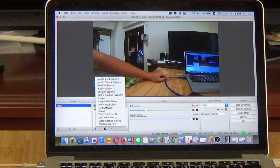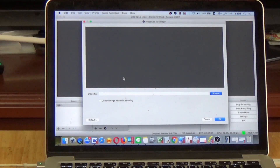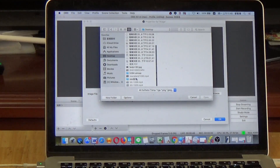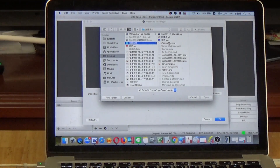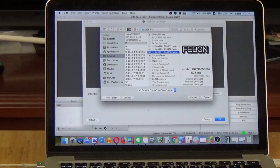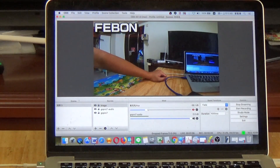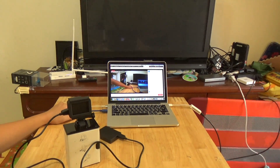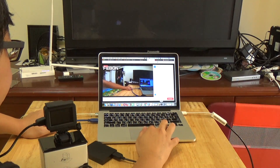Additionally, you can add an image overlay or icon in OBS. You can also see the live stream on Facebook. Go back to OBS — you are live streaming.